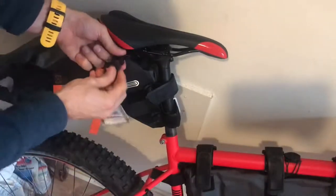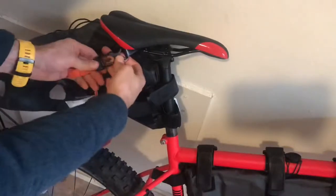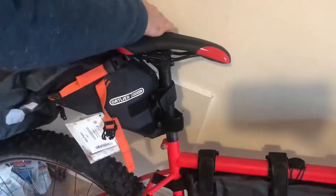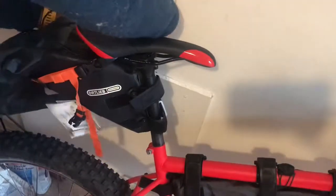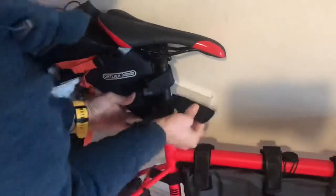You've got a little strap on this side and the same on the other side. Then it's just a question of tightening these all up a bit and getting it nice and tight.